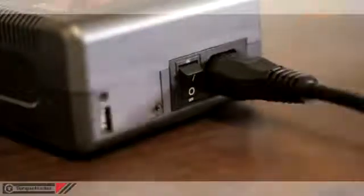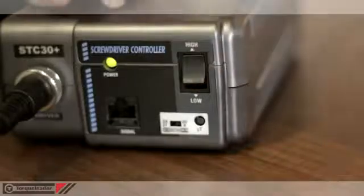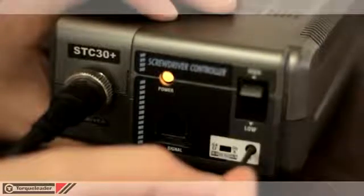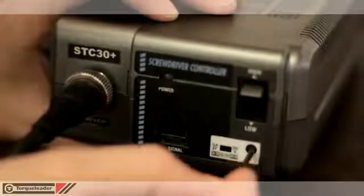Each driver needs to be coupled to an STC30 Plus controller. The controller can be used at either 110 or 230 volts and features high and low speed selection. Four soft start modes are available, with a duration from 0.2 to 0.6 seconds. In addition, there is a double hip mode for use with soft joints.